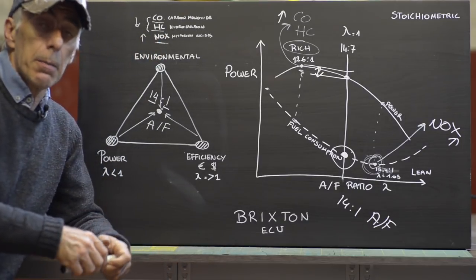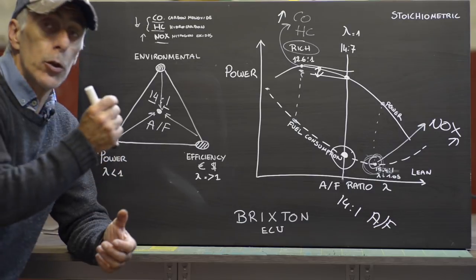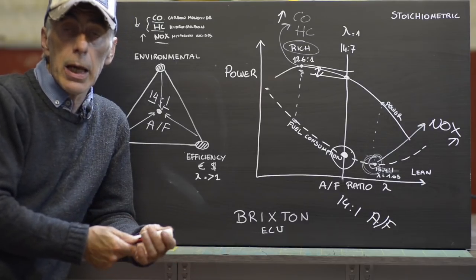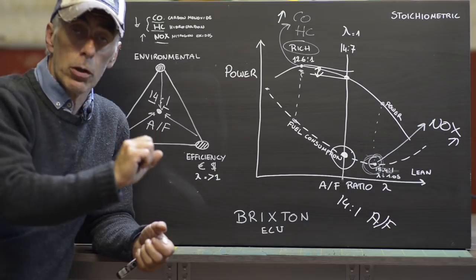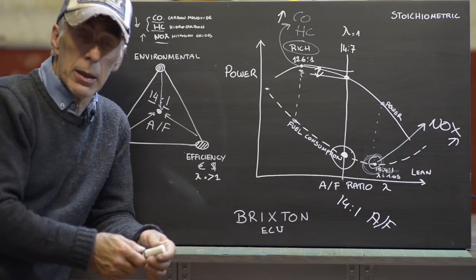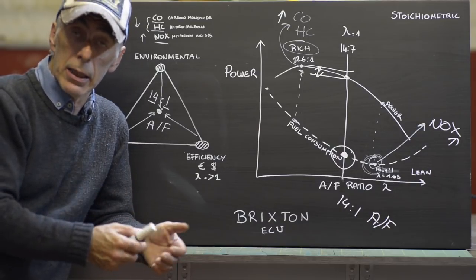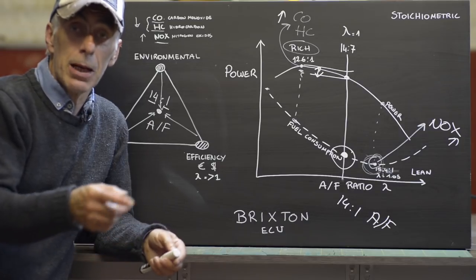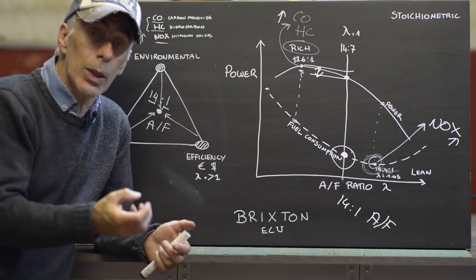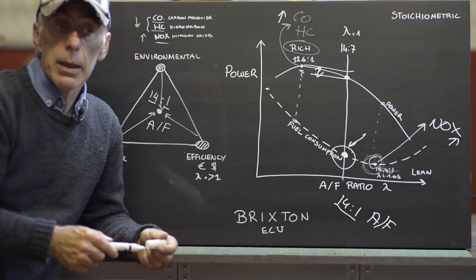If we are able to modify the fuel map of the ECU, we can tune all of this and produce more power. The fuel map is a very complex matter — it looks at RPM, throttle demand, engine temperature, throttle position, manifold absolute pressure, crankshaft position, and the oxygen or lambda sensor. The ECU considers all of that and injects the right amount of fuel with a target of 14 to 1 air-to-fuel ratio.